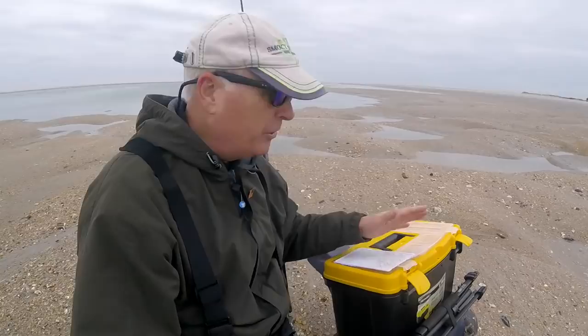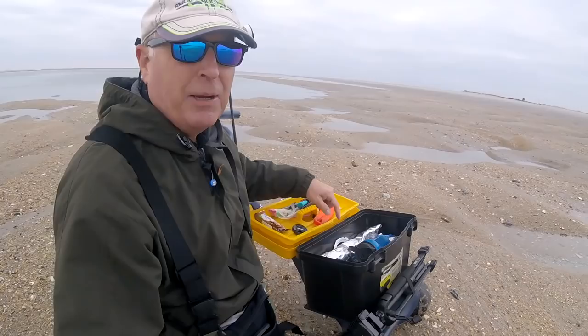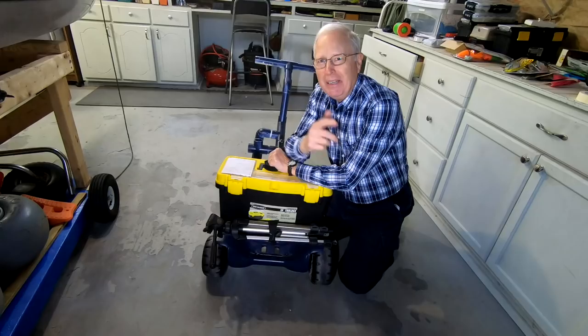I'm really loving this new tackle box. I like the fact that it's got these compartments up here on the top. And when I flip it over, I can take this container out here and now I've got a work area right here, and I've got my stuff on the inside. I really like the way this new do-it-yourself beach cart is turning out. If you've got any suggestions for anything else I can do, please throw them in the comments because I like making things better. Thanks.